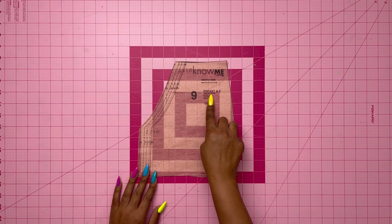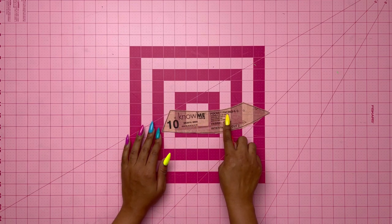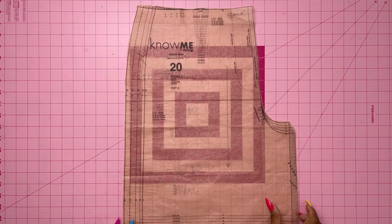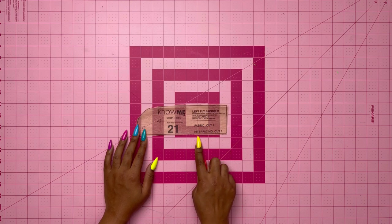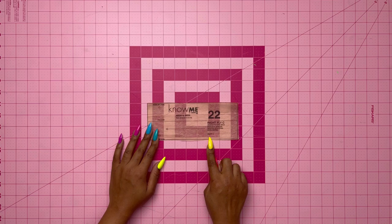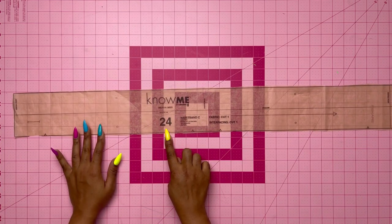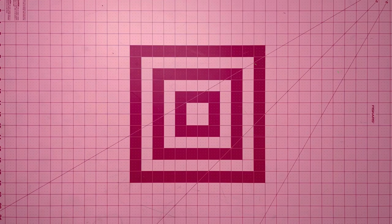Here are the pattern pieces you need for the shorts. Piece 9 is the pocket — cut two. Piece 10 is the pocket facing — cut two on fabric and two on interfacing. Piece 20 is the front of the shorts — cut two. Piece 21 is the left fly facing — cut one on fabric and one on interfacing. Piece 22 is the right fly — cut one. Piece 23 is the back — cut two. Piece 24 is the waistband — cut one on fabric and one on interfacing.